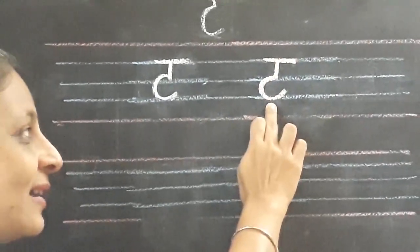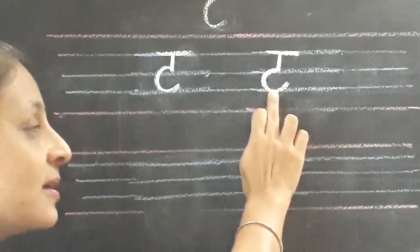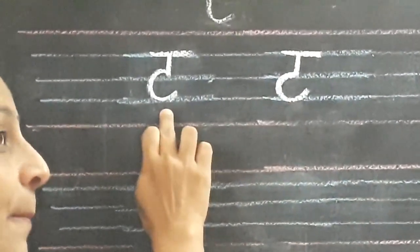T for tomato. T for tahni. T for tab. And T for tum tum.